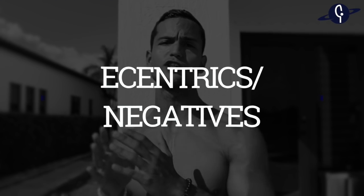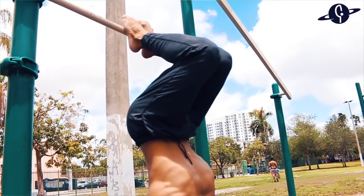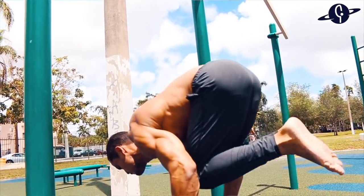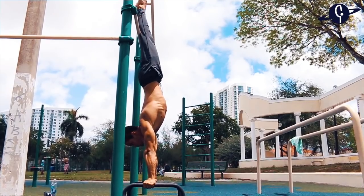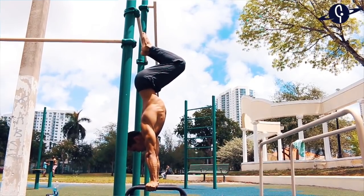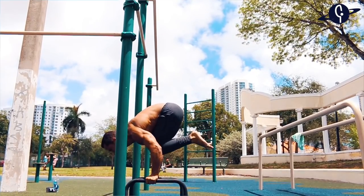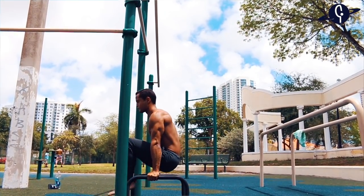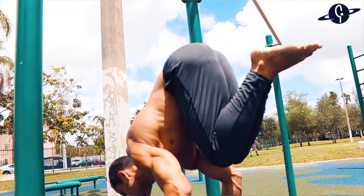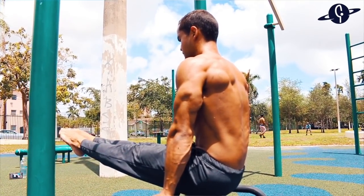The second stage — my favorite — is doing eccentrics or negatives to develop both strength and neuromuscular connection. Use a bar to rest your feet in the handstand so you don't have to worry about balance. Kick up into your handstand, slowly tuck your knees into your chest, bend your arms, and bring your knees through to finish in the L-sit. The key is leaning to keep your center of gravity over your shoulders throughout.